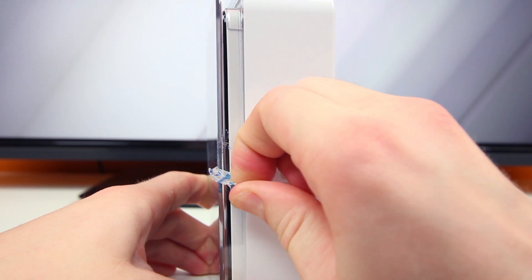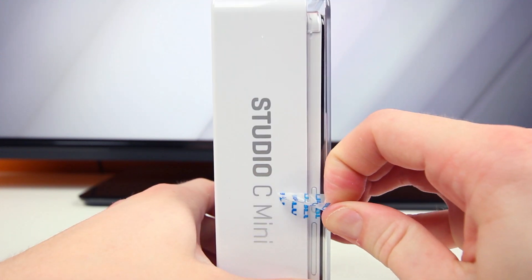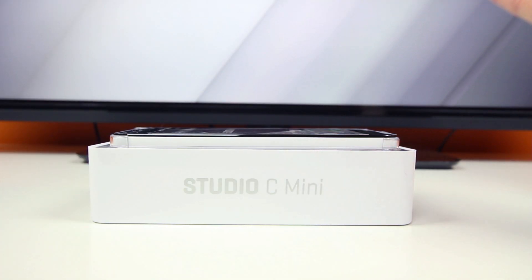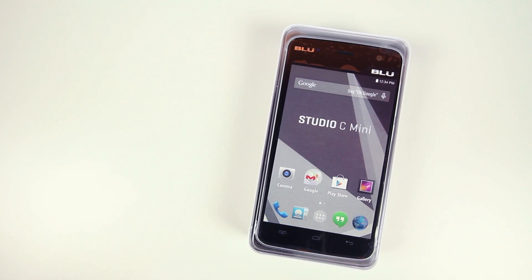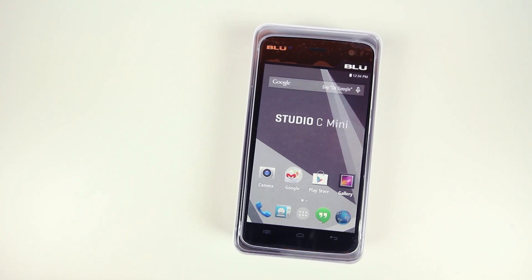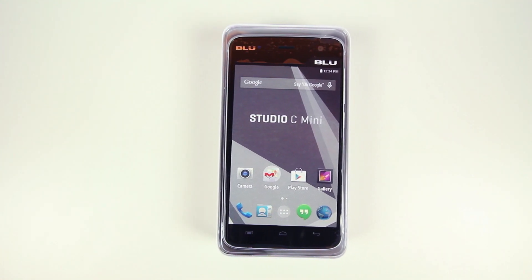So if we go ahead and open this up to see what's included in the box — by first removing the two stickers on either side — we'll see the Blue Studio C Mini sitting right on top. By first impressions it looks very similar to the 5c HD but just a tad bit smaller, since it does have a 4.7 inch display compared to the 5 inch display on the 5c HD.